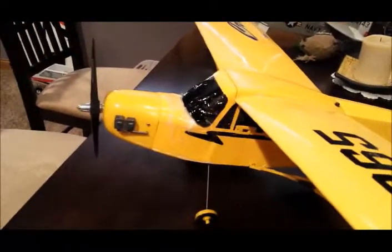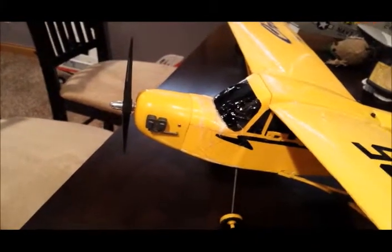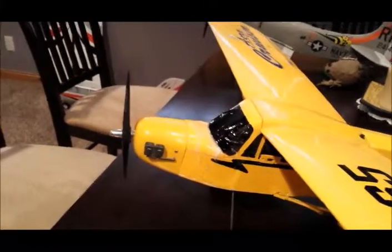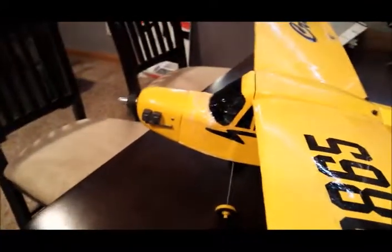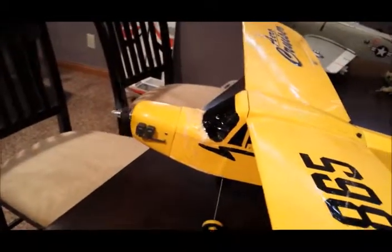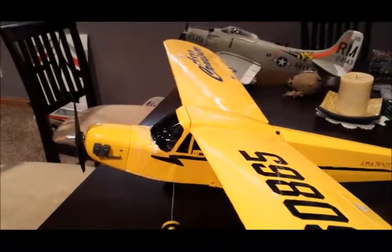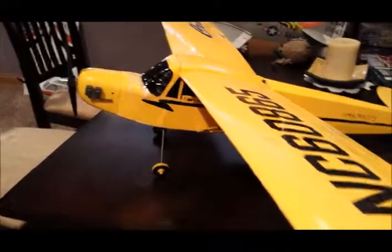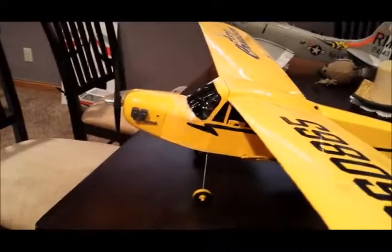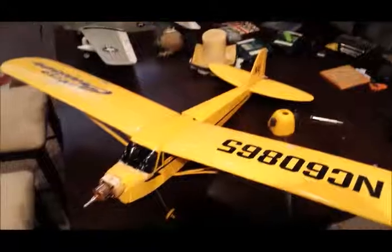I usually just hand-launch this thing anyway. You can tell the nose is a little bit crunched up — she's been through a few crashes. That's what happens when you've got an underpowered plane that's heavy and not much wing area. But the new setup works pretty well. It flies very good; I've had a few flights on it and it climbs out no problem. It still glides fine even with the extra weight I had to add to the nose. I'm looking forward to trying out those ailerons — I'll let you know how it goes. Thanks, bye.